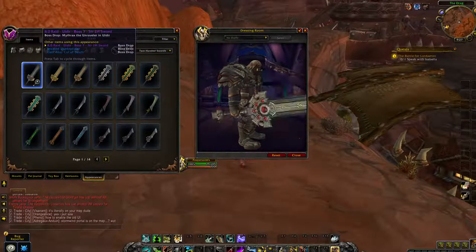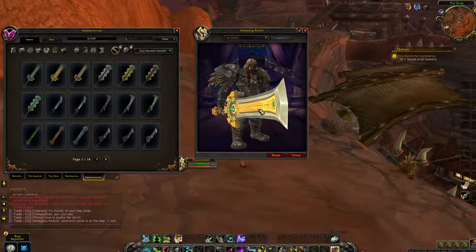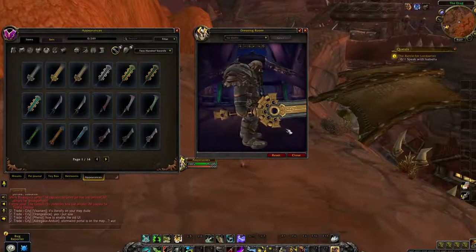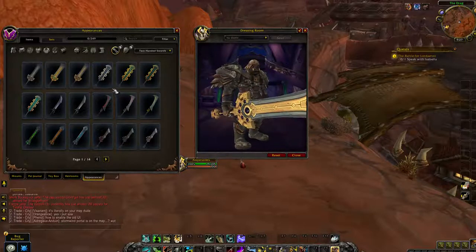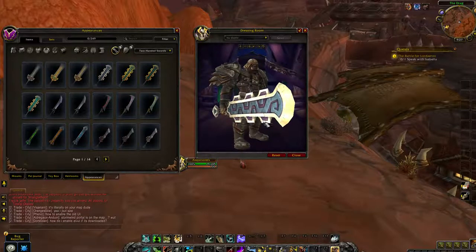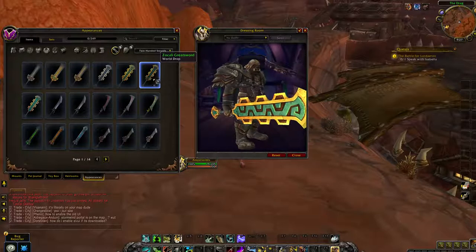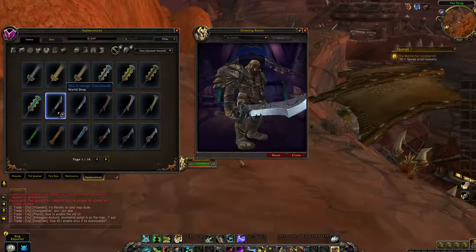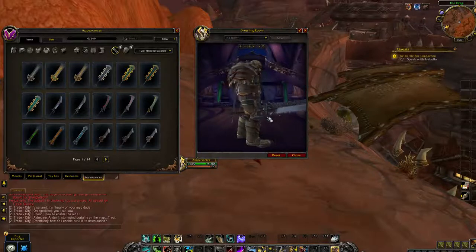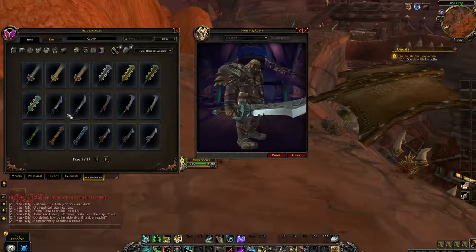Let's go with two-handed swords. That is a nice one. I think this black one is going to be the most popular — yeah, it's in two-handed swords now. That's definitely a two-handed sword, I figured. And that is a nice-looking sword — very basic, but that's just sweet-looking. People will definitely use this for transmog.